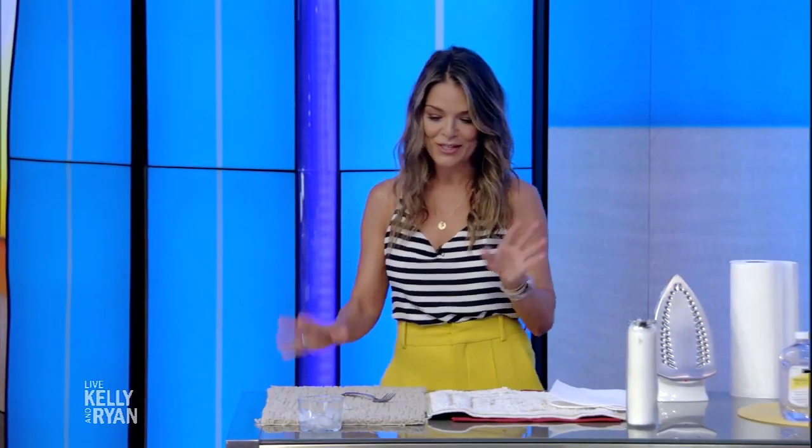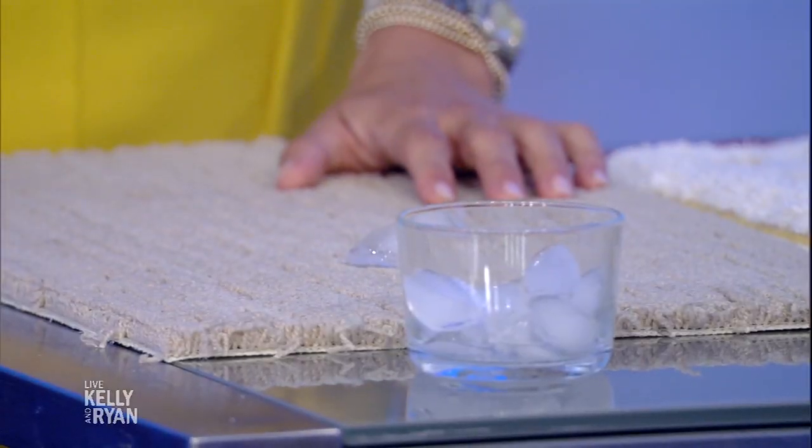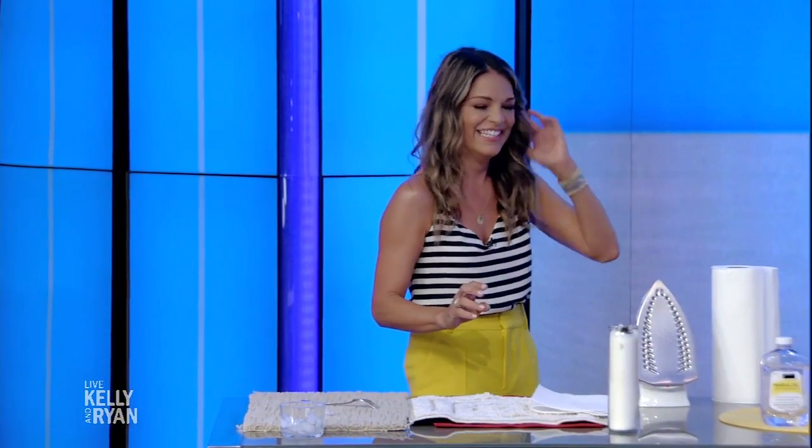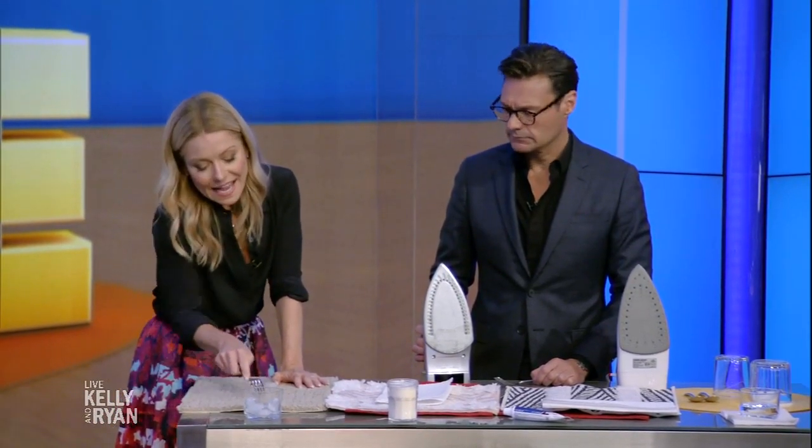First, when you arrange furniture, it leaves a really big dent usually. So what you do is take a piece of ice and put it on the dent overnight. When you wake up, you just fluff the fibers with a fork. You fork your fibers — sometimes I'll come home and Ryan's just forking his fibers all over the place.